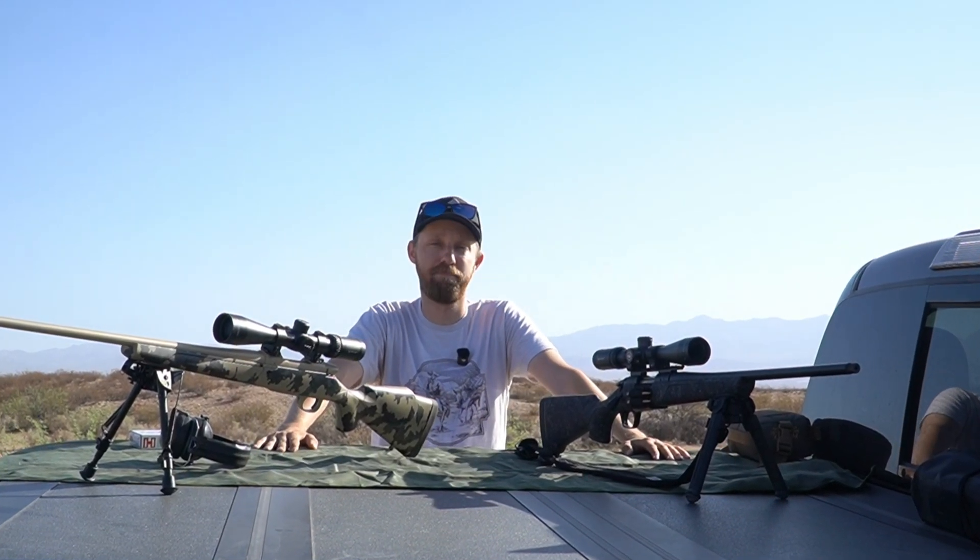24 inches versus 20 inches. Is there that big of a difference? Let's find out.